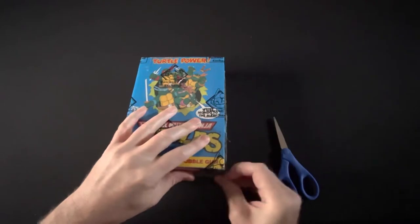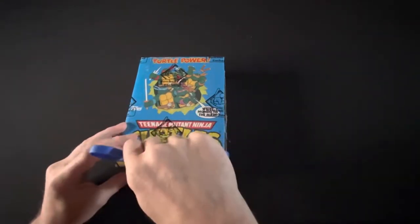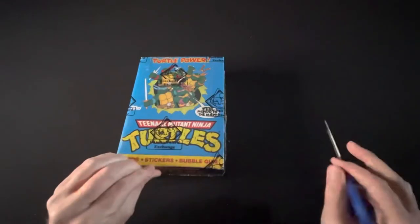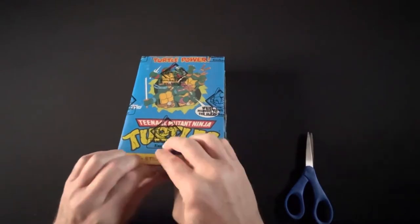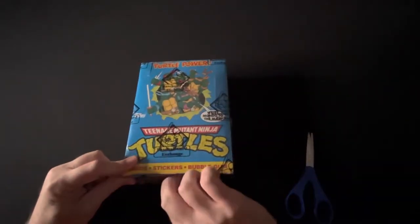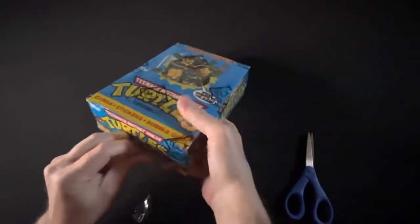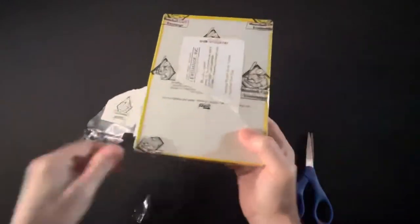Better late than never. We are opening this up and we're gonna see which rookie cards we get of the turtles. The portraits — I'm a big Donatello fan, and you are a Michelangelo fan and a Leonardo fan. I've always liked the swords.